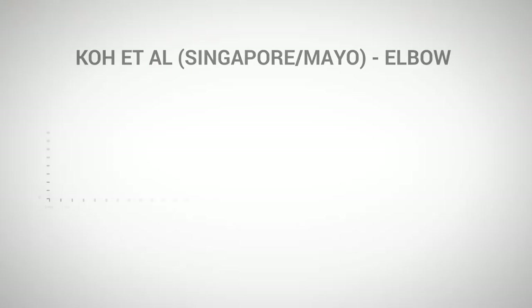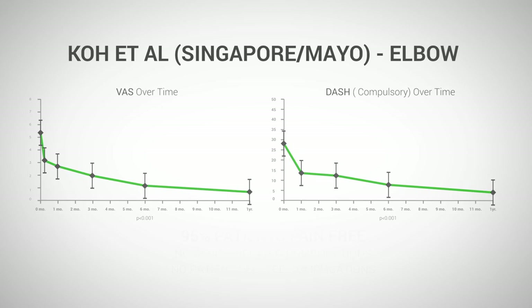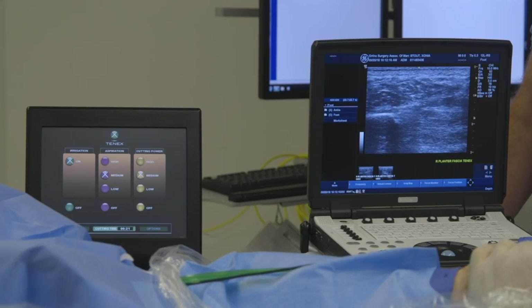Documentation is very important when you're trying to develop a new technology and it's really a requirement. One study I'm very fond of is from the Mayo Clinic, where the individual who conceived of using ultrasound guidance to treat various tendinopathies found that about 95% of his patients did well at a year. We also intentionally encouraged physicians from different specialties to document their experience — orthopedic surgeons, non-operative sports doctors, interventional radiologists, and podiatrists — indicating the procedure can be done by anybody that sees tendinopathy.